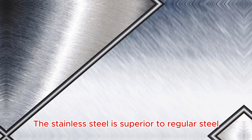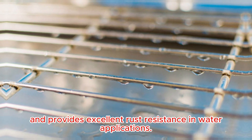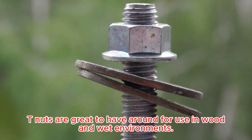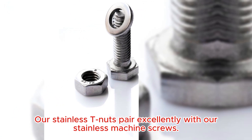The stainless steel is superior to regular steel and provides excellent rust resistance in water applications. T-Nuts are great to have around for use in wood and wet environments. Our stainless T-Nuts pair excellently with our stainless machine screws.